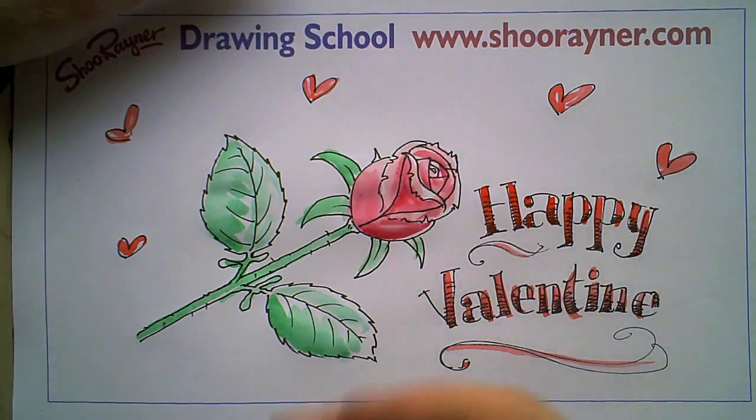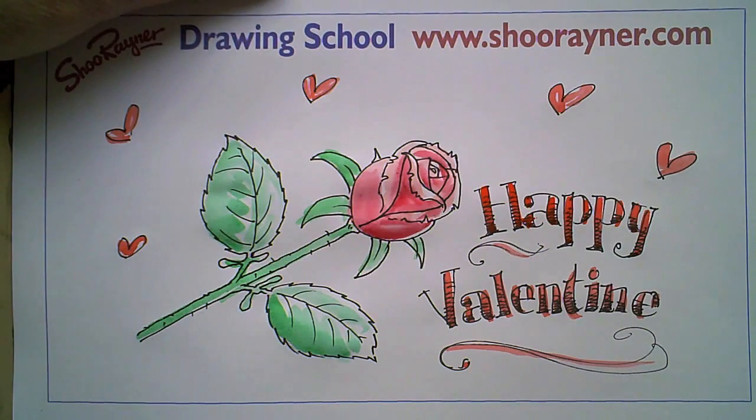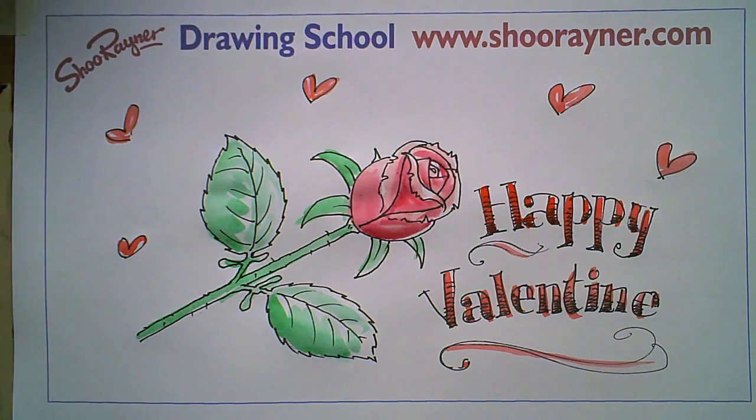Okay, there we have it — happy Valentine's, and may love come your way. Come again to Shoe Rayner Drawing School at www.shoerayner.com for more drawing lessons soon.